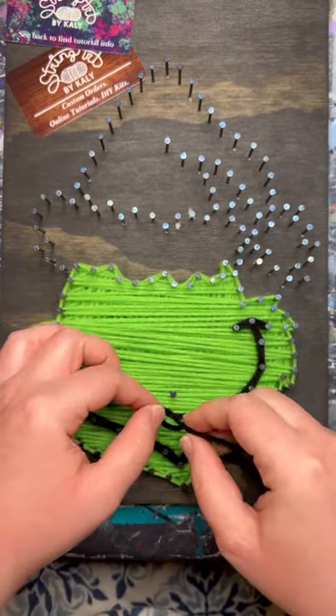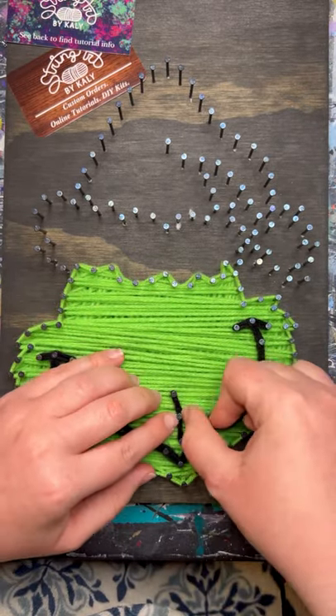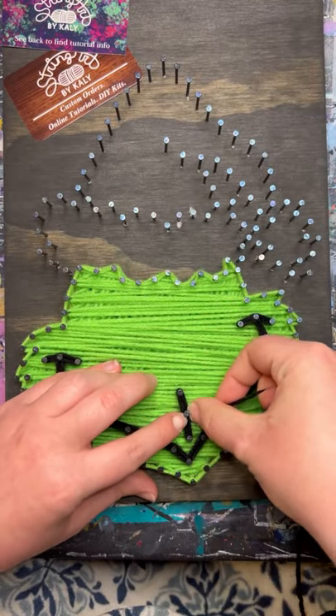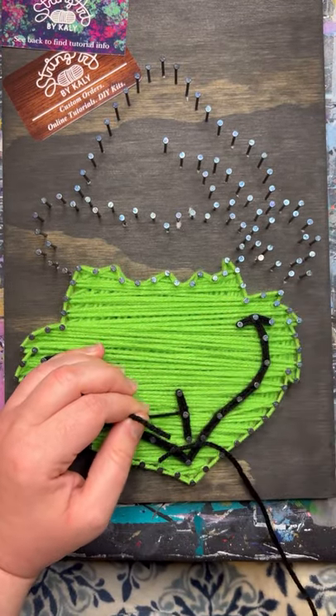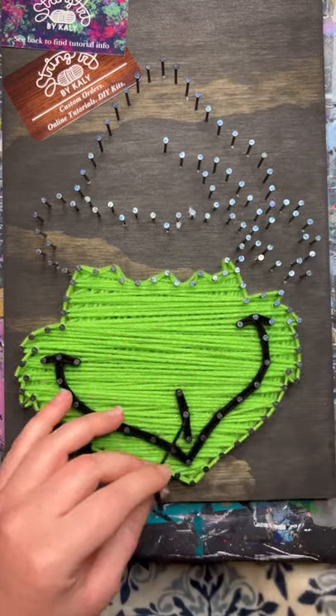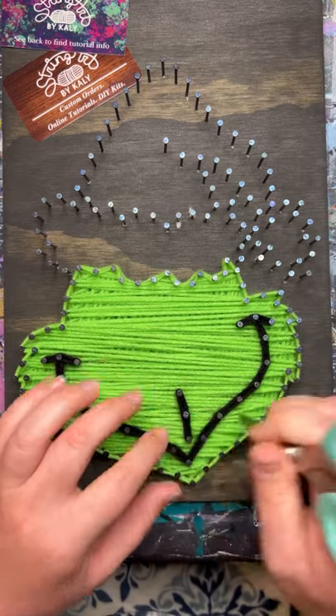Go ahead and repeat these steps to do the little line on his lip. His face is done.